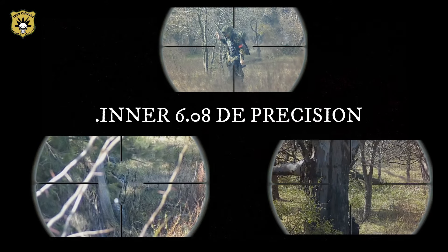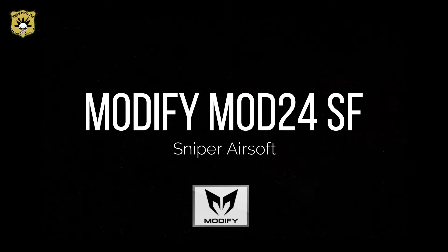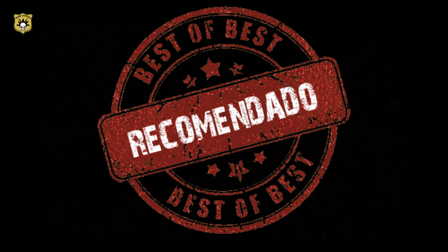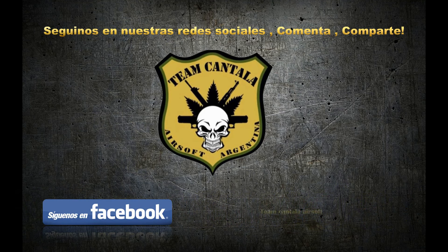Que permite el fácil acceso. Y para finalizar esta revisión, un inner de 608 de precisión nos permite realizar unos disparos verdaderamente increíbles. Esperemos que les haya gustado el vídeo y desde acá te decimos que este rifle lo recomendamos. No olvides suscribirte a nuestro canal, dar like y comentar debajo del vídeo.